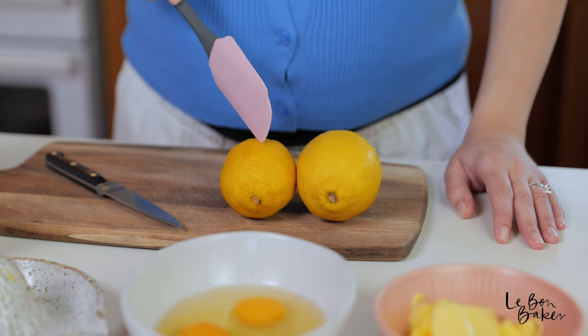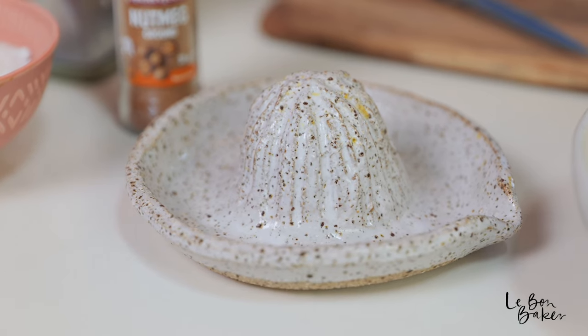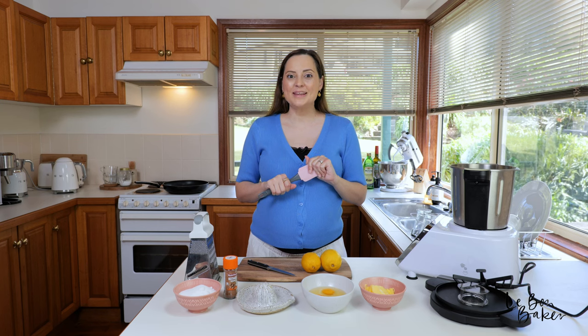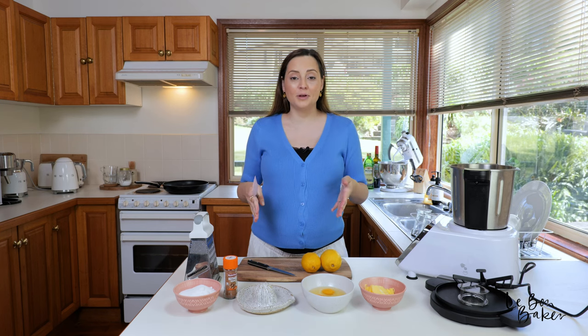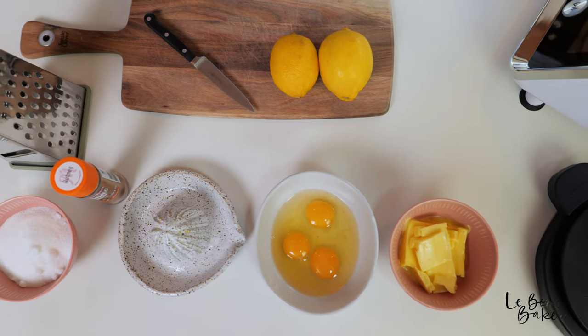Let me show you what you're going to need. I have two large lemons, some butter, some eggs, a juicer, some nutmeg, and some caster sugar. As always, I'll leave all the ingredients in the description box below, and for the full recipe to download and print for free, head to lebonbaker.com.